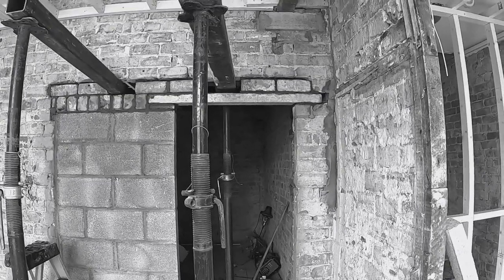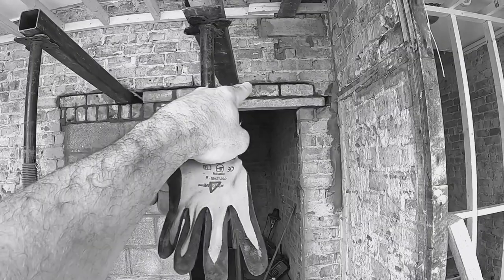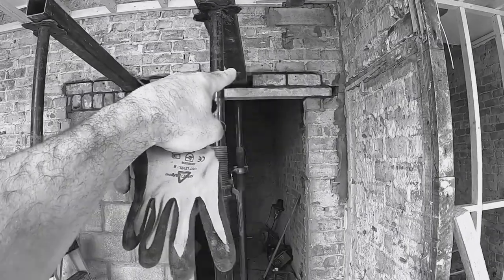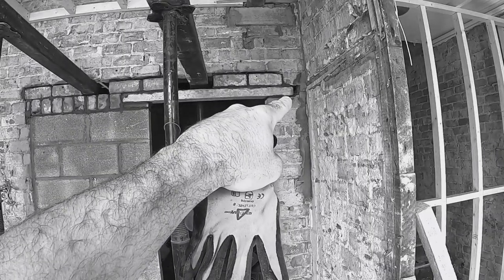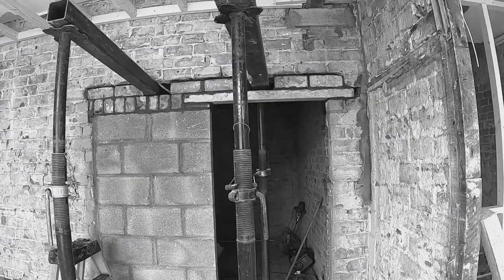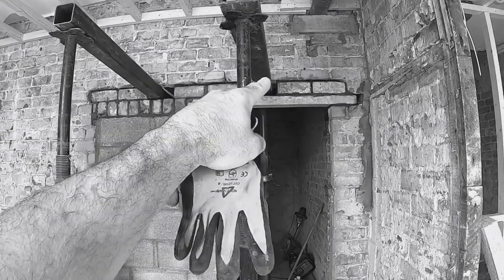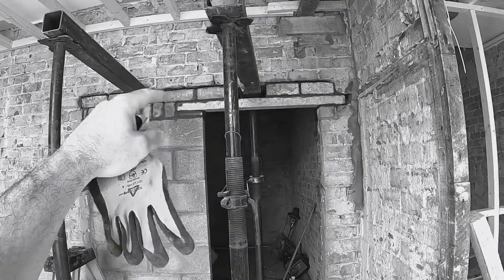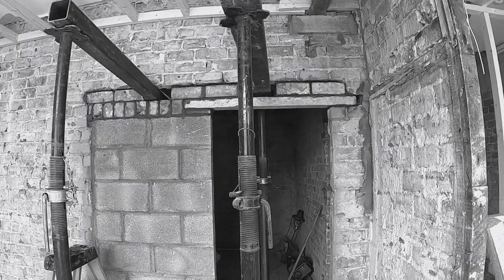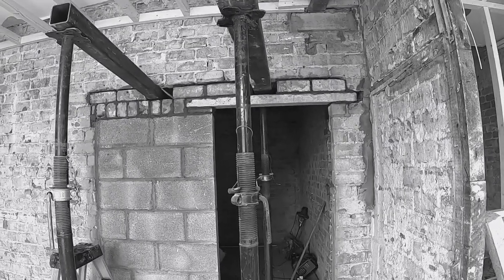Alright, so that's all bricked up. What I'll do now is the top joint there — we'll get a finger trowel and push that mortar in so it's nice and tight. I'll fill that gap there, point everything up nice and tight, then we'll take these out in a couple of days and brick them up — just packed with a bit of slate and it's going nowhere. We'll get the pointing done now.